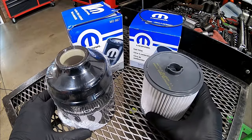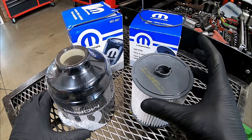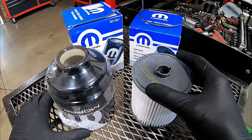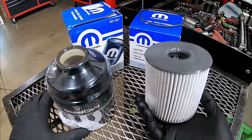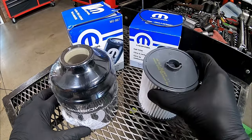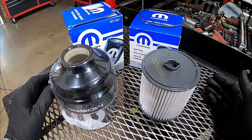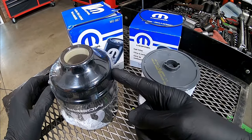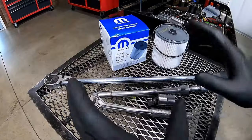Big changes for 2019 — they went to a cartridge. It almost looks very similar as far as the housing to what the front looks like. We've got a plastic cap we've got to remove, but this one doesn't go in from the top, it goes in from the bottom. So when you go to buy one for a 2019 and newer with the updated 6.7, they may try to give you the old style, but you're going to find out this new cartridge type is what you need.